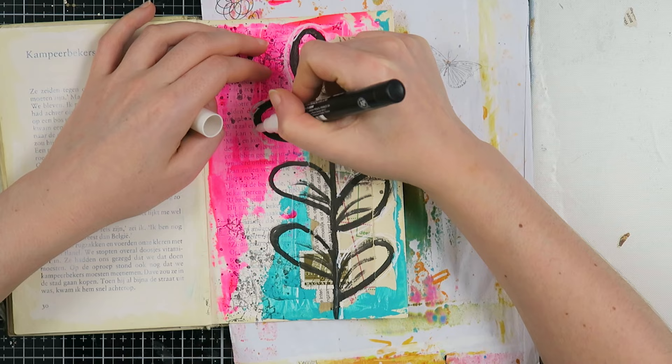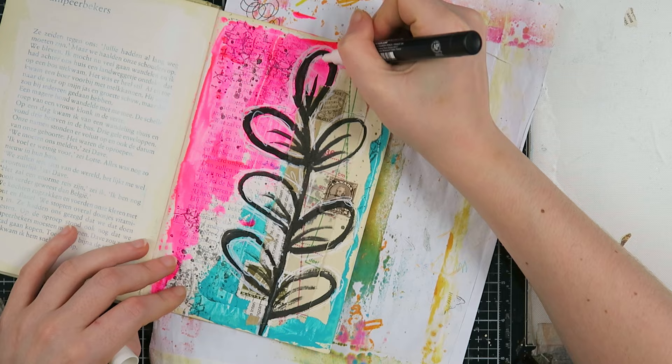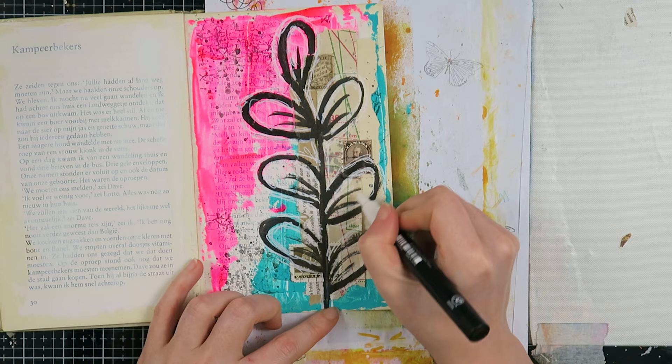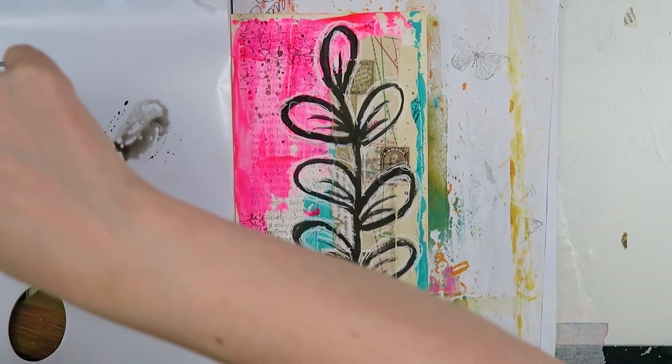I thought my plant was still a little bit blah in the background, so I decided to take a white Posca paint marker and do these scribbly, doodly lines all around it and also on the inside of the lines. The black lines are now bordered by this scribbly white, which I think gives a lot more depth and adds to the artsy feel.